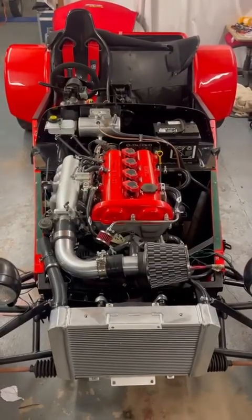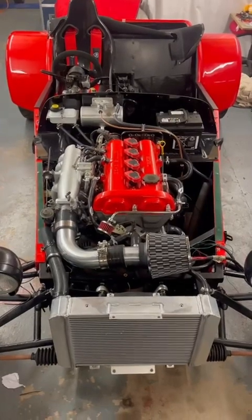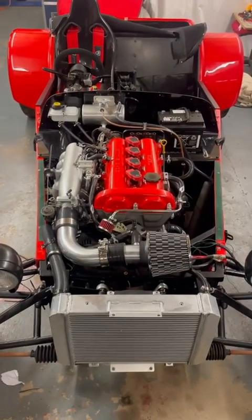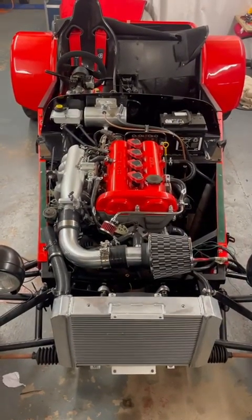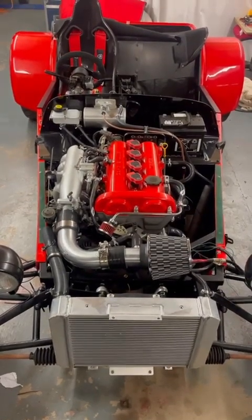Hi, my wiring winners. Jay from Symtech here. We're going to do a case study on this 7 kit car. The customer has very kindly allowed us to video what we're doing to it, and it's a beautiful example. He's done a gorgeous job of putting it together so far.